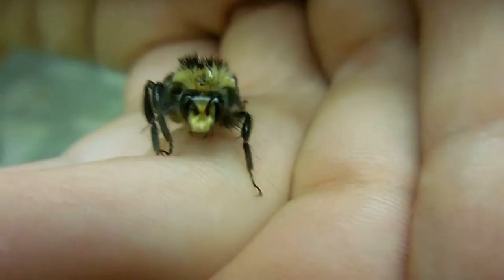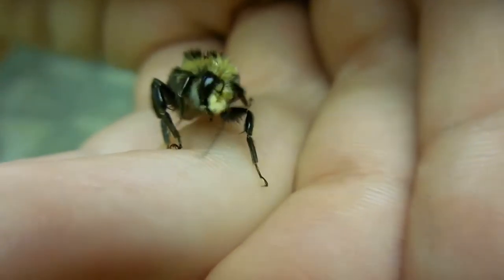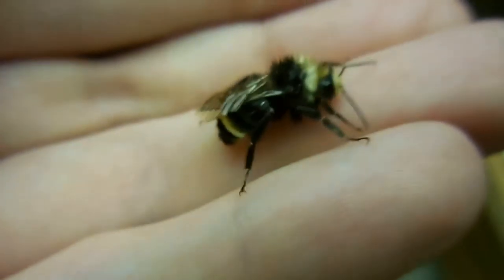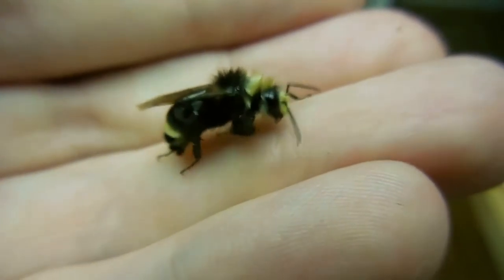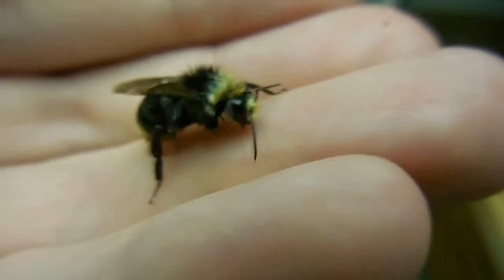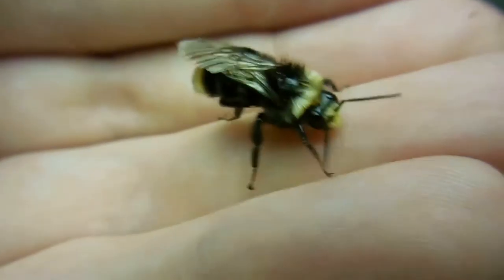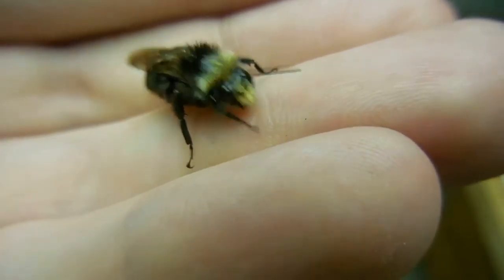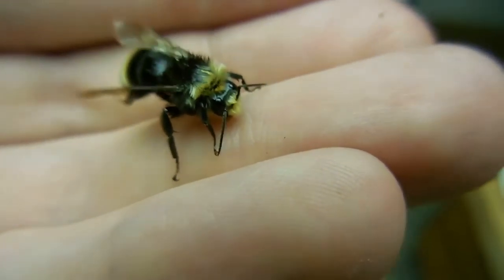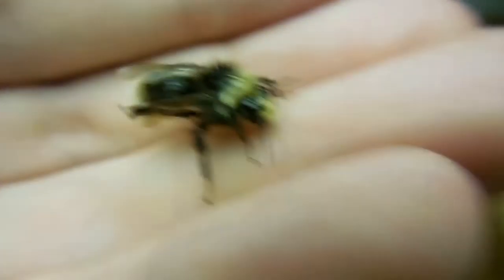Hey there. He's a little bumblebee. Little bumblebee. He's gonna shake his little butt — bounceka, bounceka. Look at me. He's so cute.